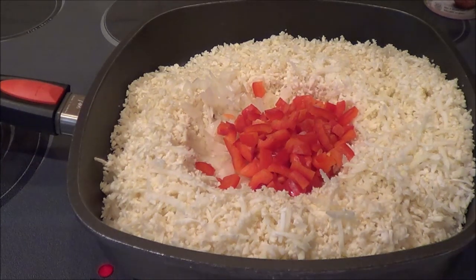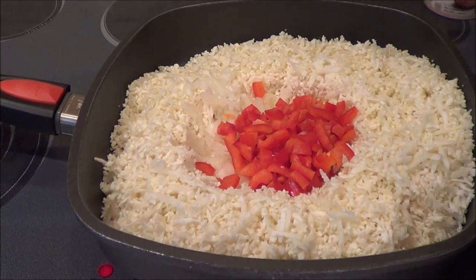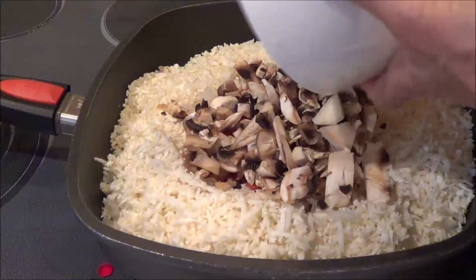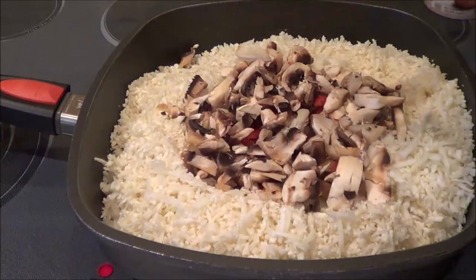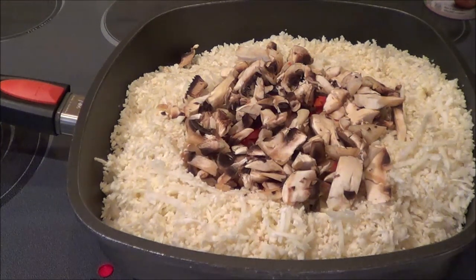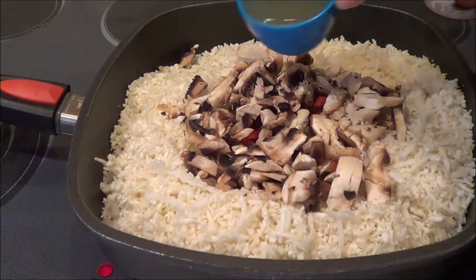I have 122 grams of mushrooms — white mushrooms. You can use any kind of mushrooms you'd like and I've chopped them up a bit. Now we're going to add in a half a cup of chicken broth.